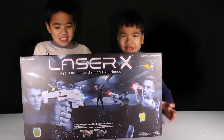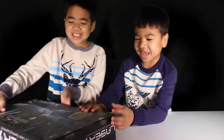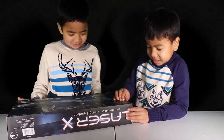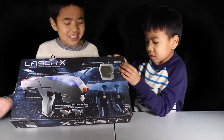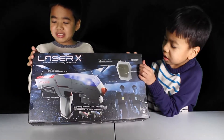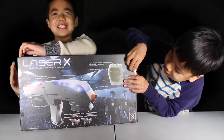Hello Toy Money Review Lovers! Today we have a surprise laser cannon thing — Laser X. We have no idea what this is, so I guess it's like a video game gun thing. Everything you need for two Laser X plays. Oh, so I guess it's like laser tag or something?